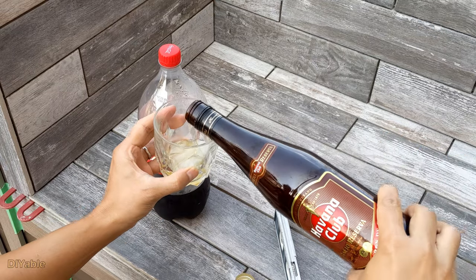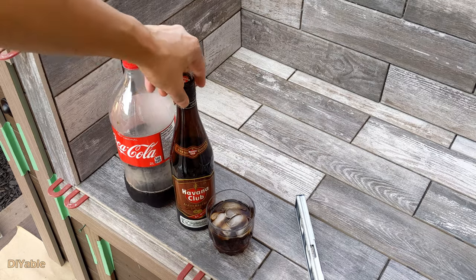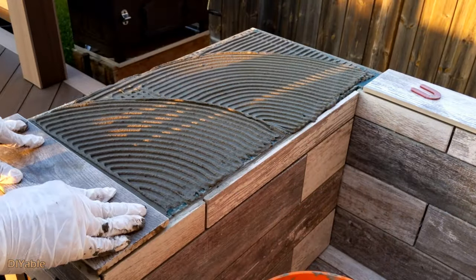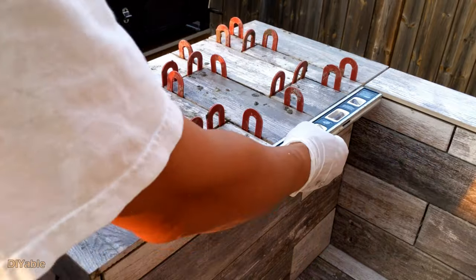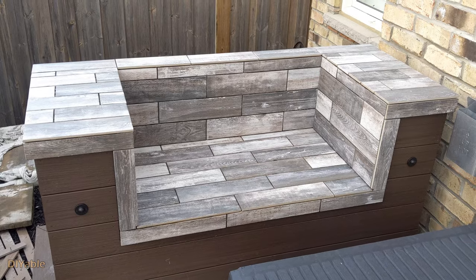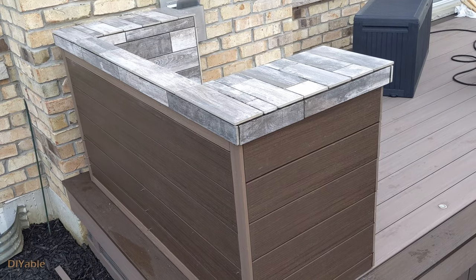Time to take a break — rum and Coke is the way to go. It's getting there, it looks fantastic. But wait, we have not done grouting yet.